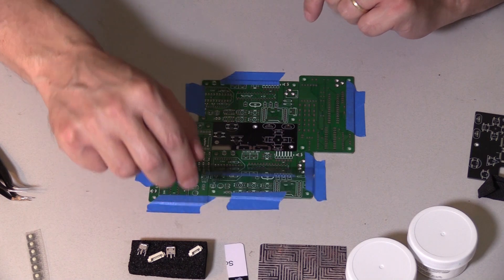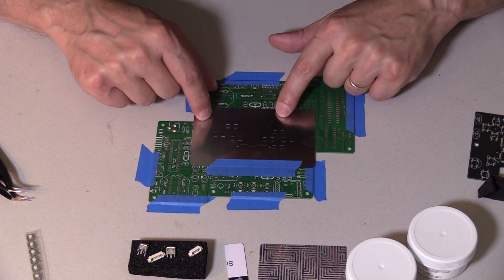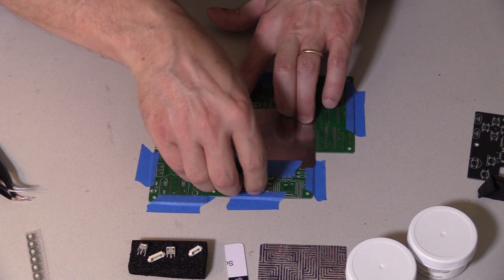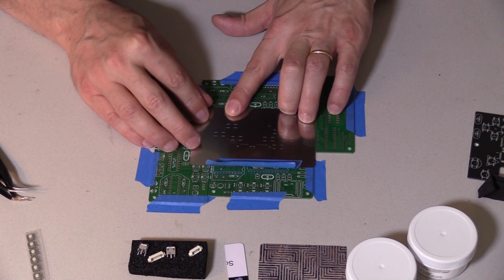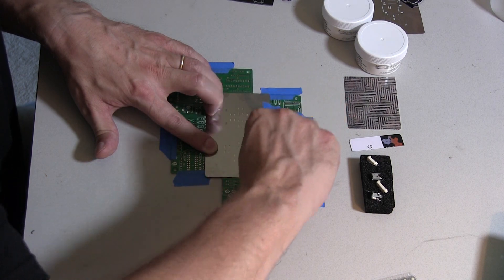Now I've got this sort of hinged door thing, which I can do multiple ones if I want. That one's slightly misaligned, so I'll do it again. And that looks better — let me lock it down.